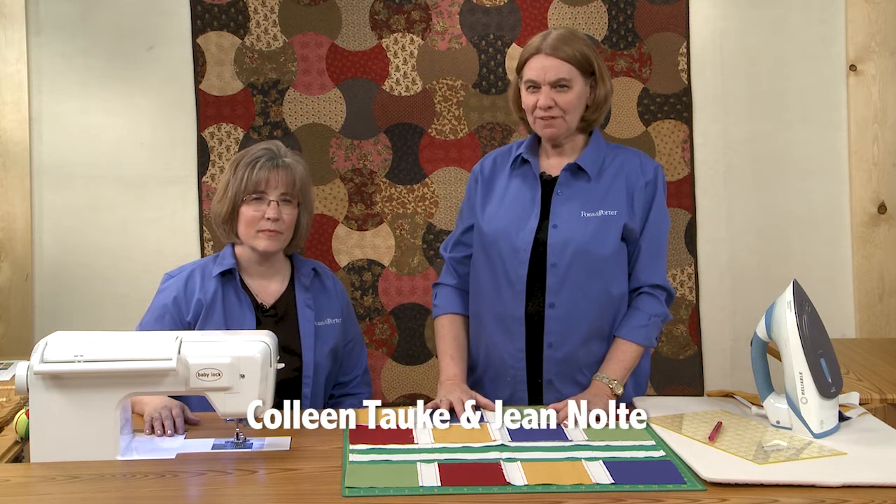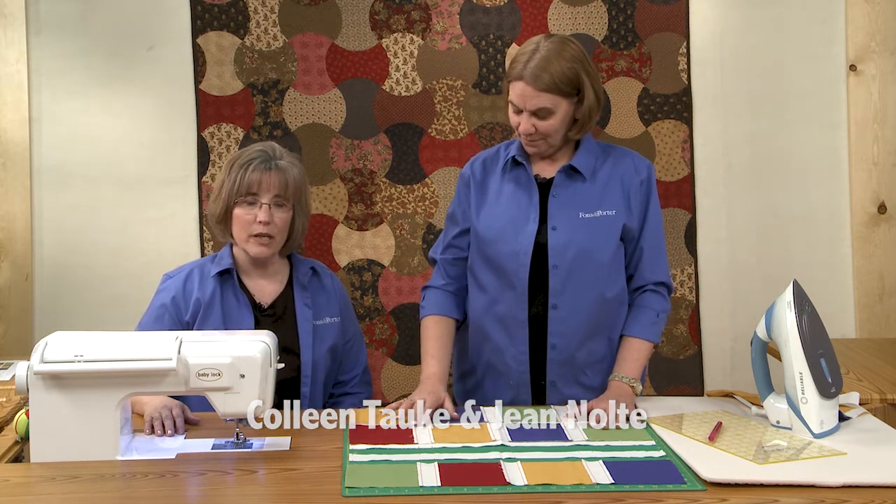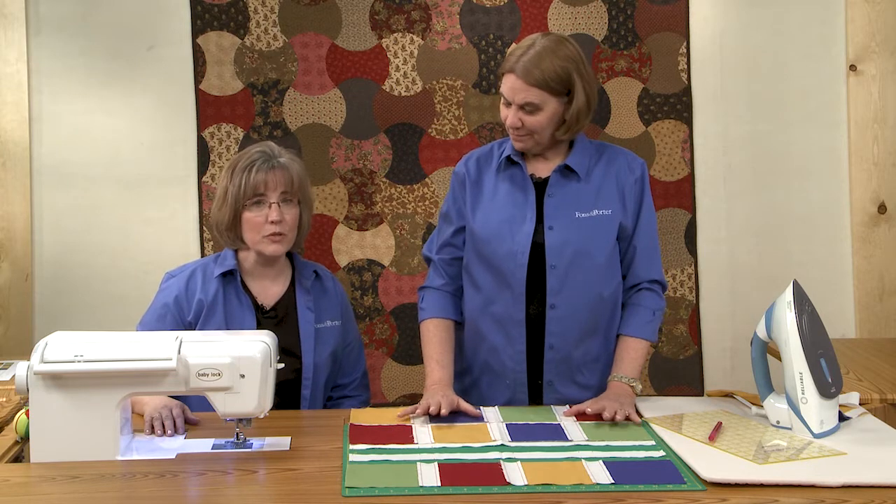Hi, I'm Jean Nolte, editor at Fonz & Porter. And I'm Colleen Tauchy, I'm the sewing specialist with Fonz & Porter. In this Sew Easy, we're going to show you how to do row alignment.